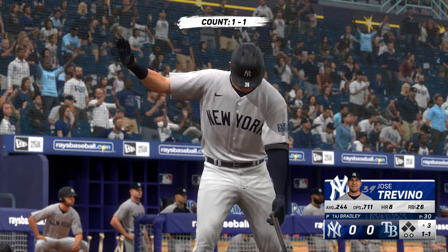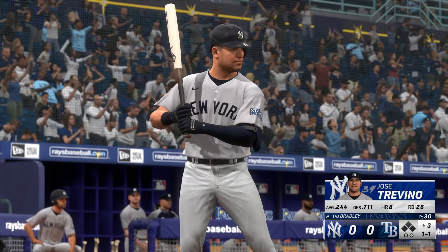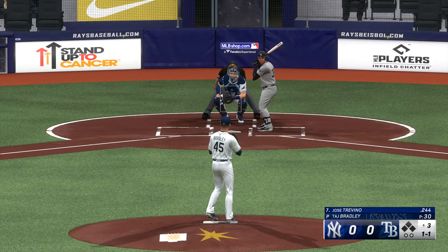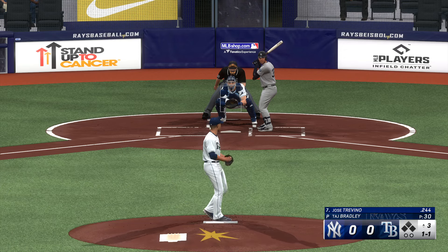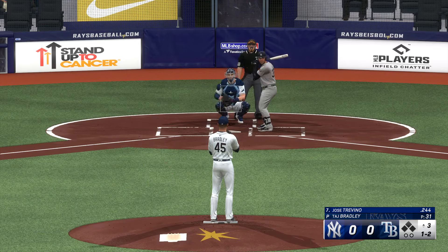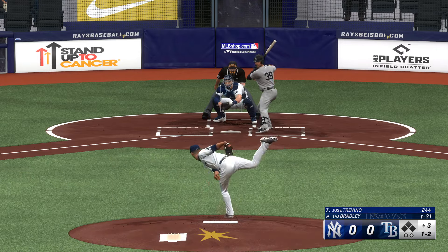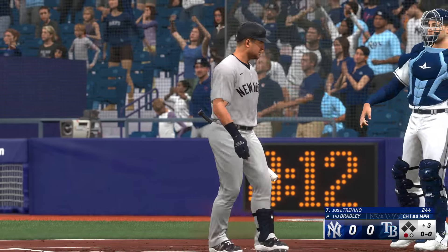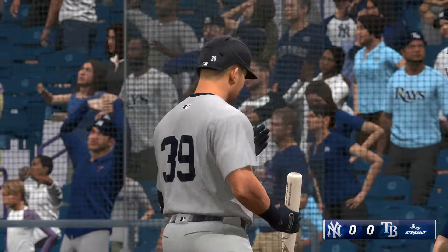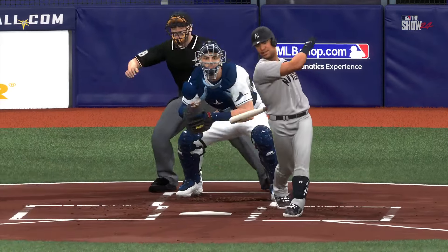Back here — Jose Trevino, who is at the top of the game in terms of defense at the catching spot. He swings through the fastball up in the zone. It's so impressive because these guys have to do so much study in preparation, guiding that staff through a ball game, and when they can also turn it up offensively and be a force there — that is a win-win, every manager's dream.